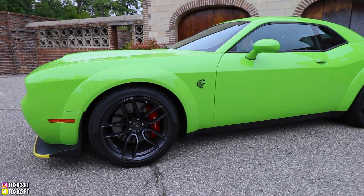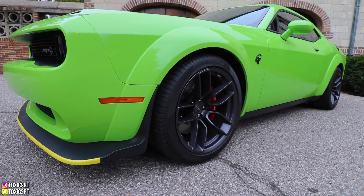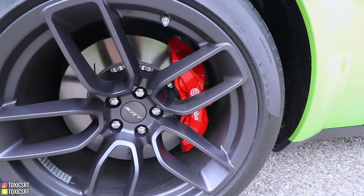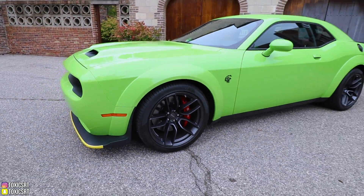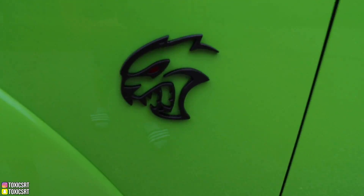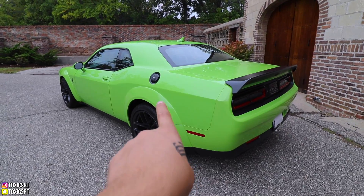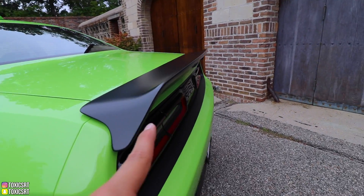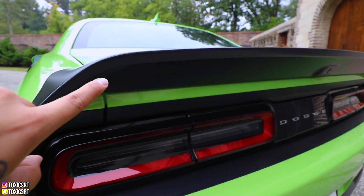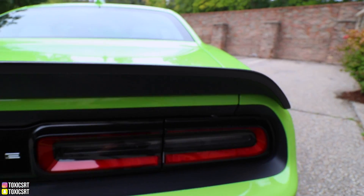We also have 305s all around on these super wide wheels. You've also got the six-piston Brembo brakes in red — there was orange and there was also black. Also, if you don't notice, the Hellcat symbol has a red eye on it. As we move to the back, we've got the black gas cap and this new spoiler they started offering. It's a bit different — it doesn't have the SRT symbol where the other one used to.